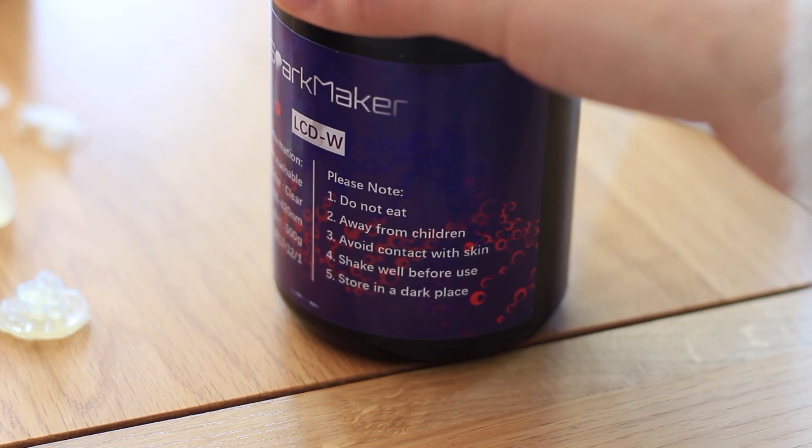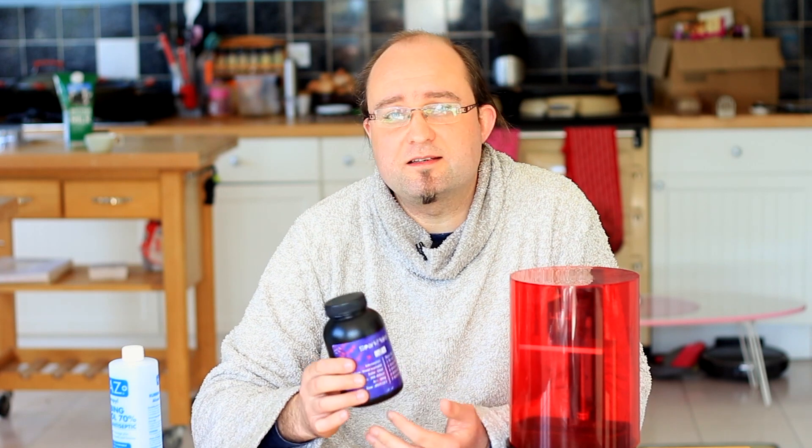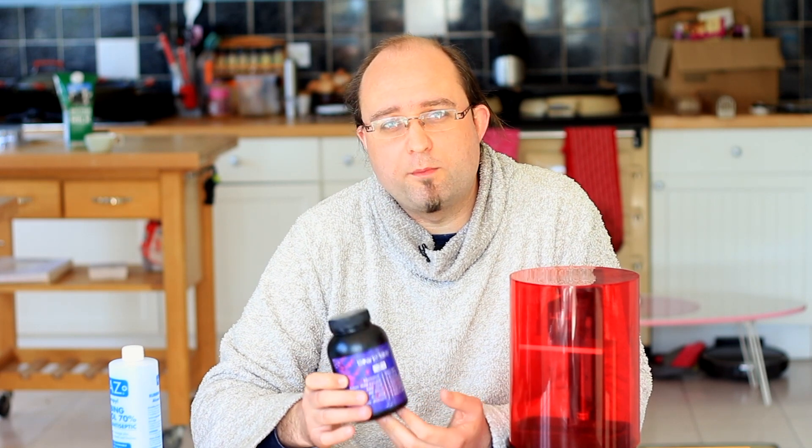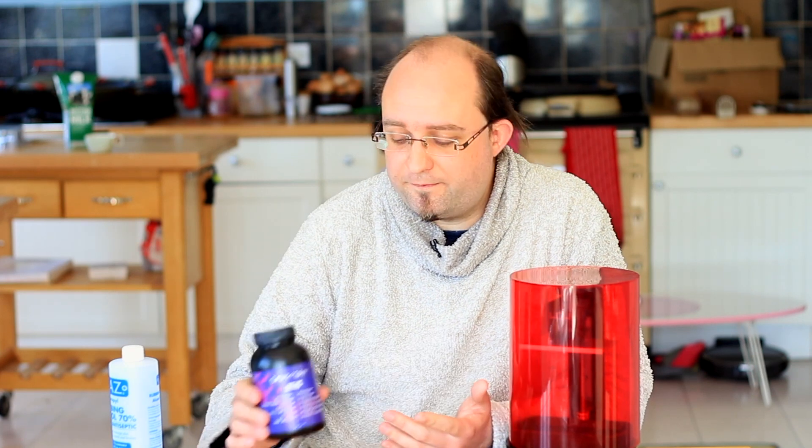One cool feature of the Spark Maker is the option of a water-based resin. Usually you need to wash the resin with rubbing alcohol after the print, but the LCDW resin they sell is water washable — so you can just use plain old tap water. The final prints from water-washable resin do tend to be a bit more brittle, but it shouldn't be a huge problem. They offer a wide range of resins and I tested both the LCDW water-soluble one and the LCDE elastic one.